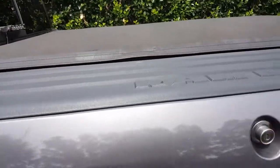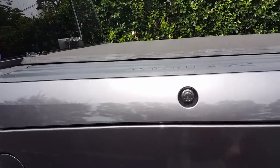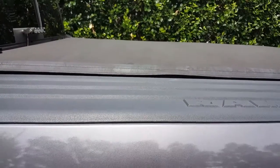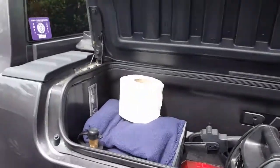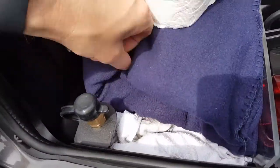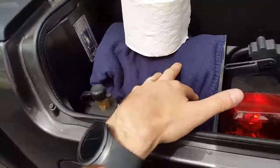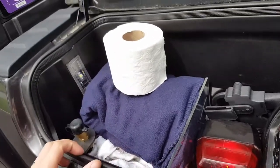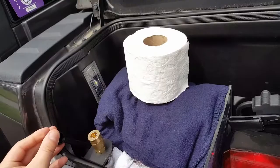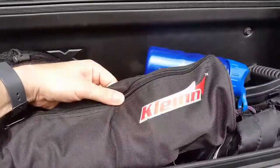Because I have the RAM box storage here, I decided to put the onboard air system to fill up my tires right there — nice and protected, out of the way. In the bottom of this there's a drain plug, so you could fill it up with ice and beers and drive it on the beach. Works well.